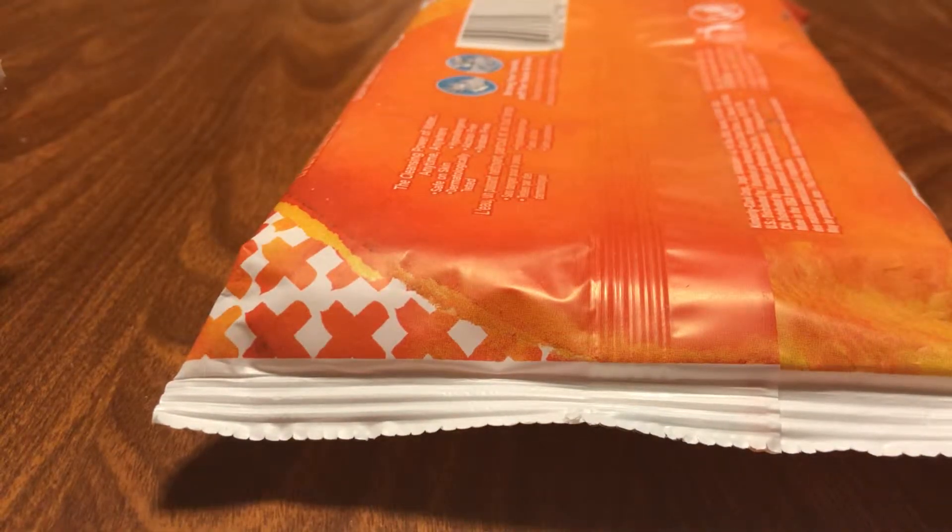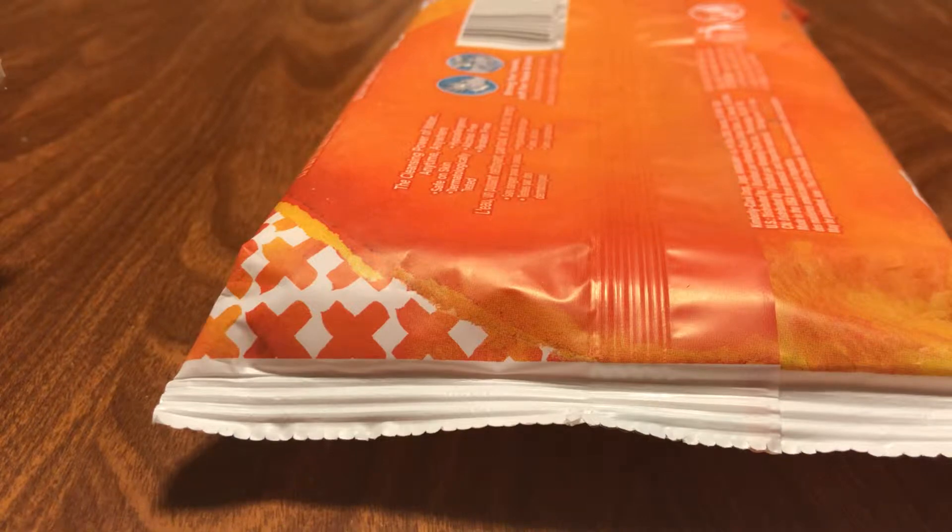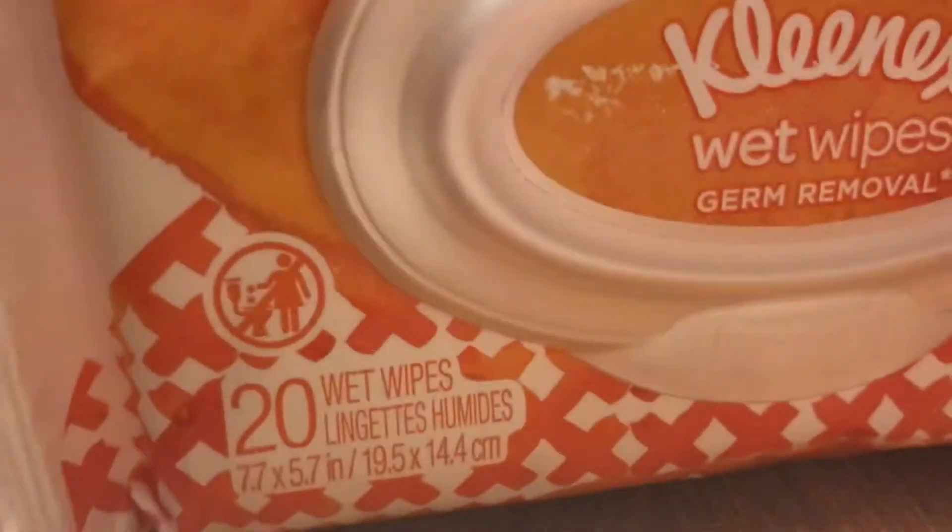These are Kleenex. Disinfecting wipes. Wet wipes — germ removal. I found these. Perfect for the diaper bag. Walmart sells flavored wet wipes for like their pacifiers, or nappies, as some people call it.